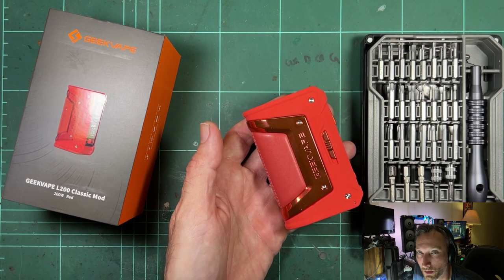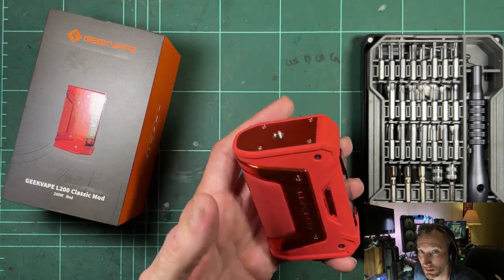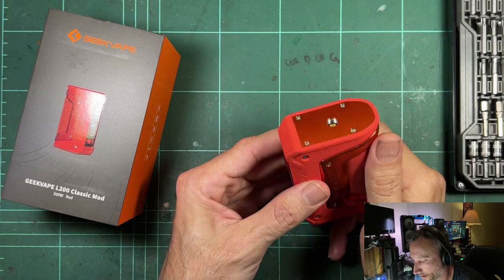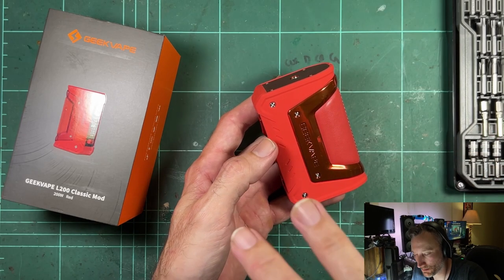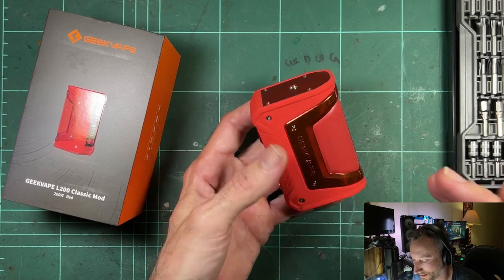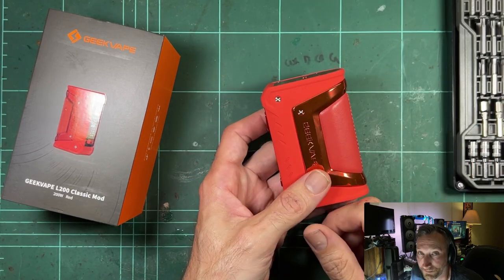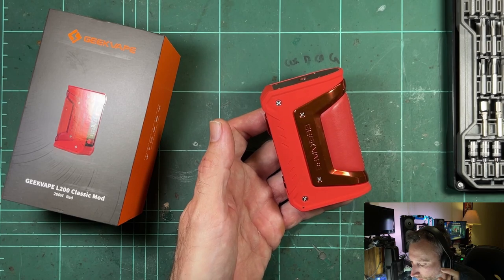If you had a drop, it would pull those screws out of the plastic, the plate would come off, and then the 510 would come loose. As far as the next generation living up to the original — no, it didn't. There's no way to sugarcoat it; it was a lot worse in many ways. The reasons you'd buy a tough mod pretty much went out the window. GeekVape really did not do a good job with that.